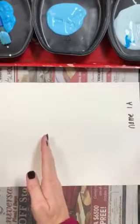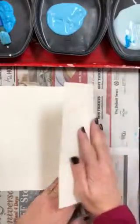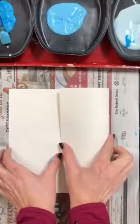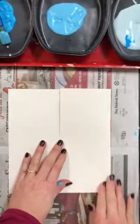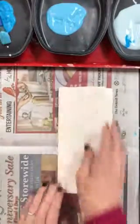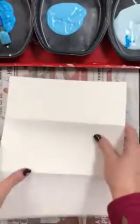You're going to be folding it into one, two, three sections. You have to sort of estimate — fold this over part way so it looks like this part is even with this part, they're equal in size, and we have three sections. Open it up and you'll have one, two, three sections.